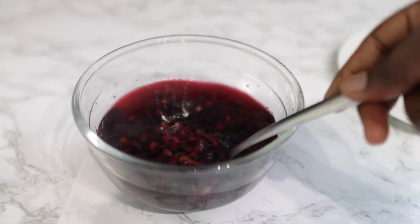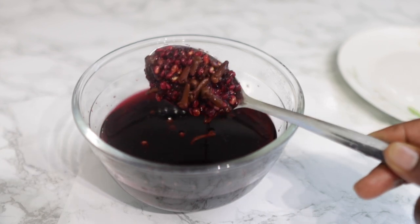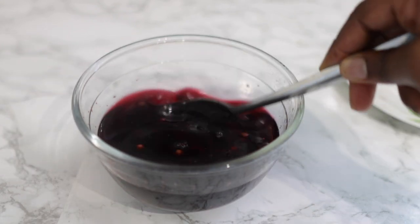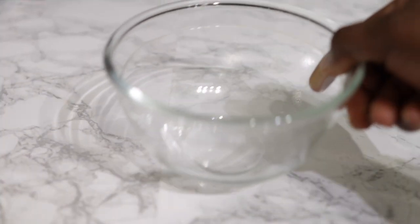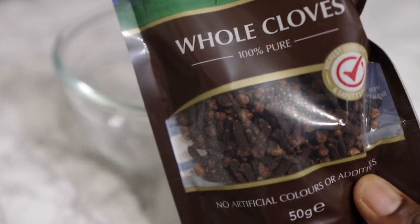We'll be testing this for the next six to eight weeks to hopefully get us longer, thicker and healthier looking hair. So if you're interested, definitely keep on watching and watch till the end so you can hear all the instructions of the challenge and also see what my hair length is like at the moment.